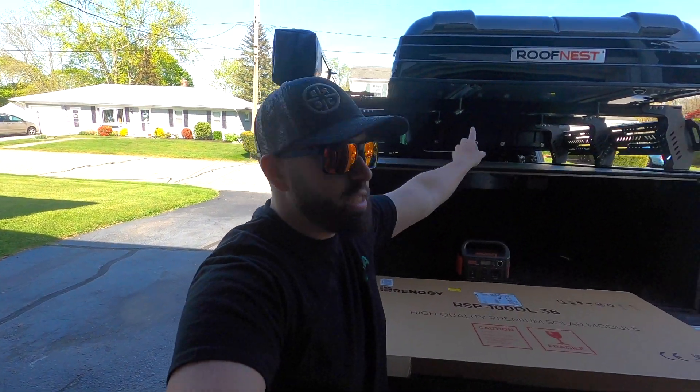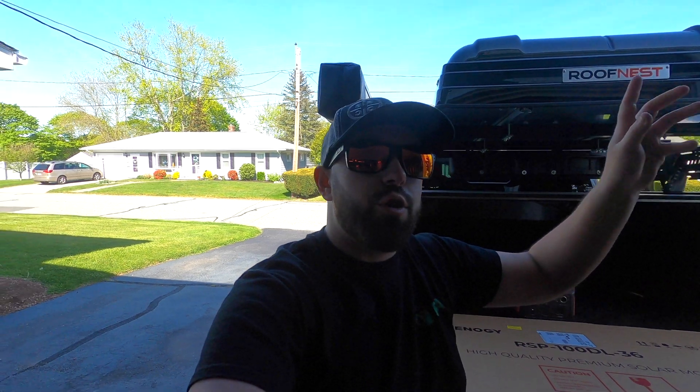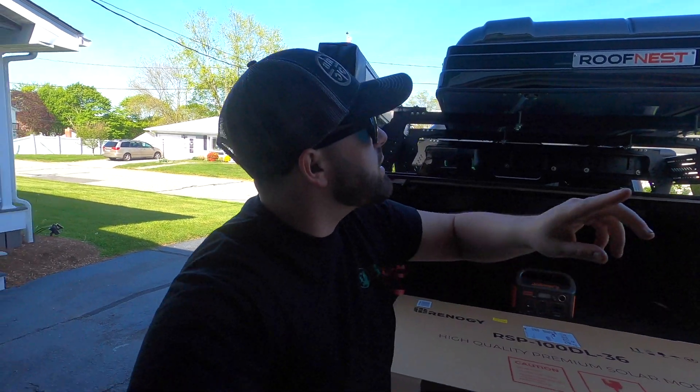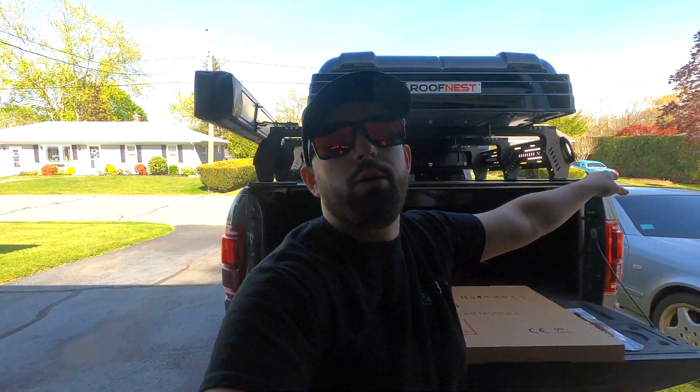What's up guys, welcome back to yet another upload on the channel. Today we're going to be doing an install video — it's a modification to our Roof Nest Condor. Those of you that have the Roof Nest Condor or the Condor XL may or may not know that they designed the tent to house a solar panel. Yes, a solar panel — this is something I want to do when we go off-grid camping.